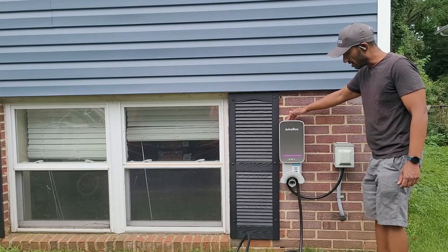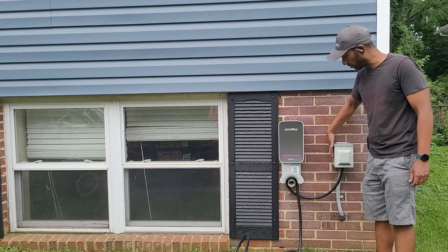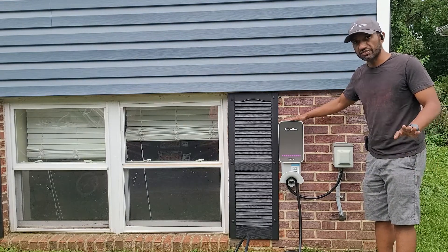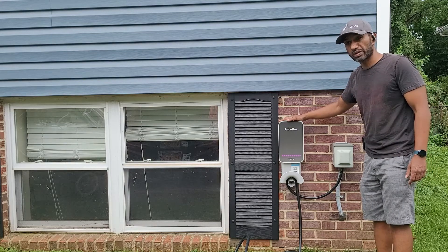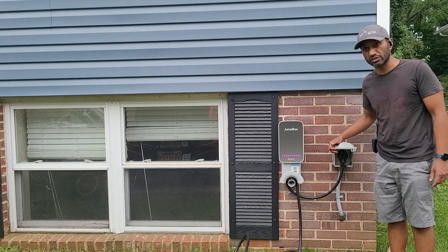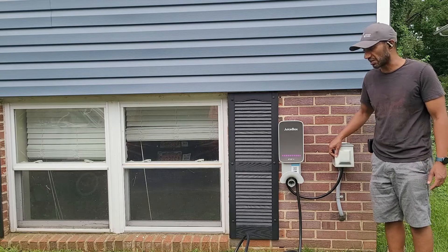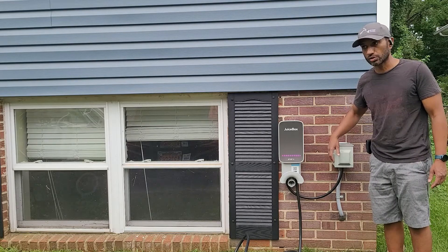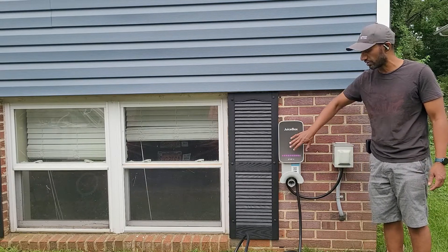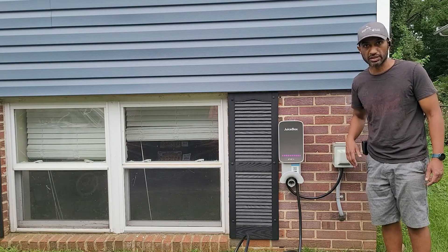I also want to explain why I decided to have a box connected with a weatherproof plug here. In case this box failed - after discussing it with my electrician - I have a backup option and can connect in with my Volvo cable. This was a better option for me than hardwiring the whole unit. I'd advise you to have a chat with your electrician about whether a setup like this is better for you or just hardwiring the whole connection.